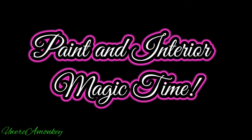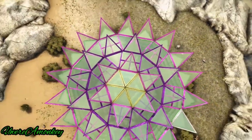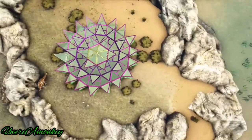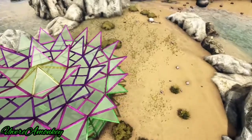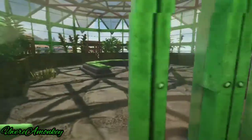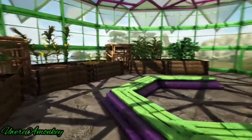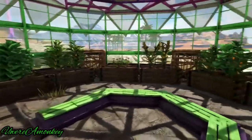Now it's time for paint and interior magic time. You can use whatever colors you like to decorate — I use yellow, magenta, and green. For the stone floors I painted them black. You can also set up the interior of your greenhouse however you like. I prefer to stack large crop plots and have a little sitting area, and I have cages for my dung beetles so that I have a steady fertilizer supply.